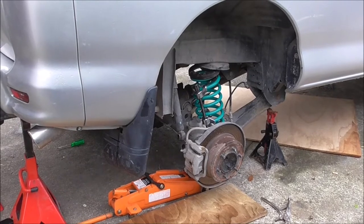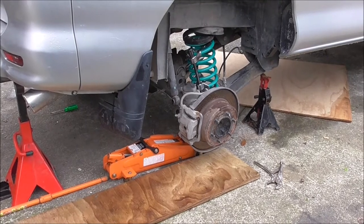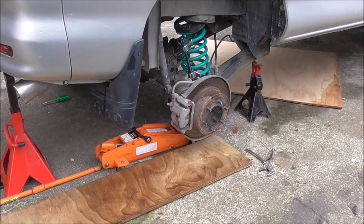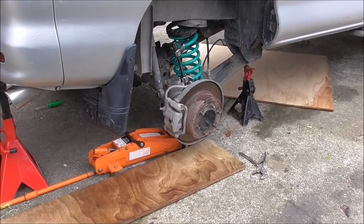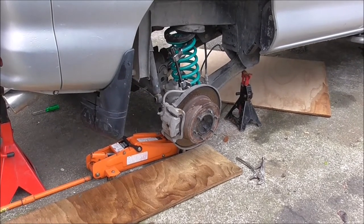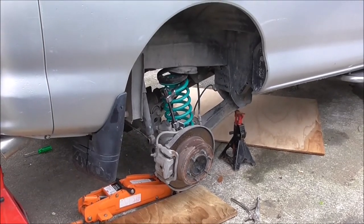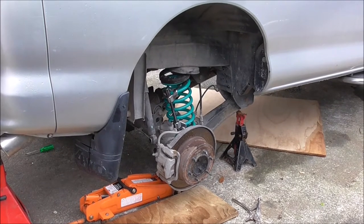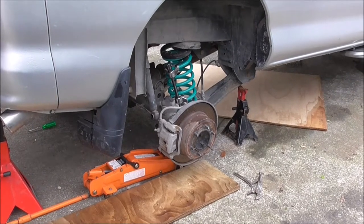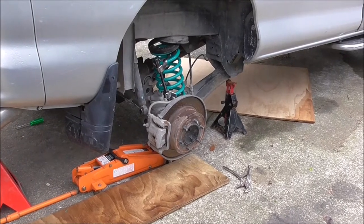This is my first spring job, so there are a couple of different ways to do it and people do it differently. Obviously if you have a proper hoist it'll be done differently, but I didn't so I had to do it this way. What you're basically doing is lifting the body and dropping the diff as much as practical. You need spring compressors on the springs to stop them popping out and to avoid lowering the diff more than necessary, because you're putting the brake lines at risk.